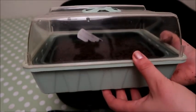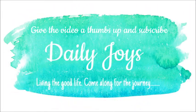I'm putting these into my propagator — I like this one because it's got a vent on the top so they get a bit of extra TLC. Thanks for watching; if you like this video give it a big thumbs up. Bye!